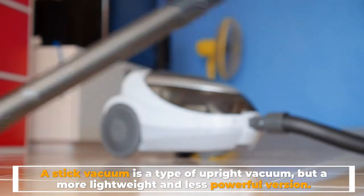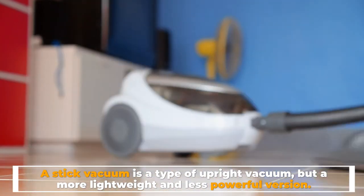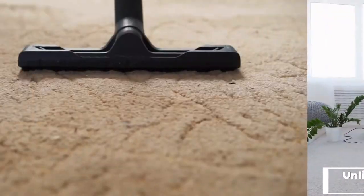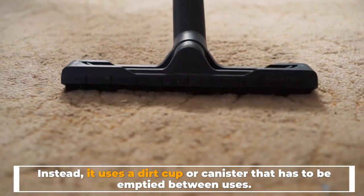Stick versus upright vacuum: a stick vacuum is a type of upright vacuum, but a more lightweight and less powerful version. Unlike traditional vacuums, a stick vacuum doesn't have a bag to trap debris — instead it uses a dirt cup or canister that has to be emptied between uses.